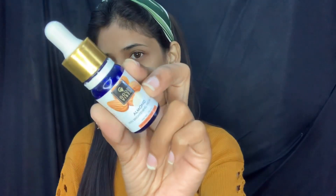First of all, I will use Good Vibes Facial Oil. Before makeup, you should use a nice moisturizer or facial oil. This is Good Vibes Almond Facial Oil, which is easily available on purple.com. I will apply this properly on my skin to hydrate the face.